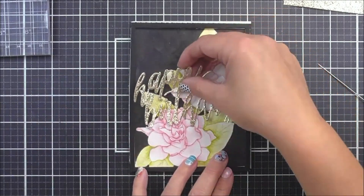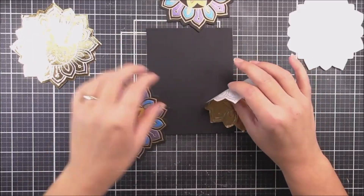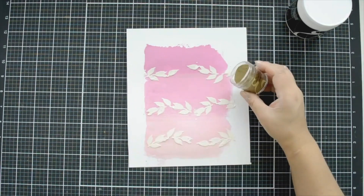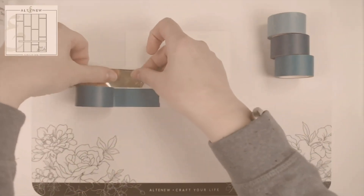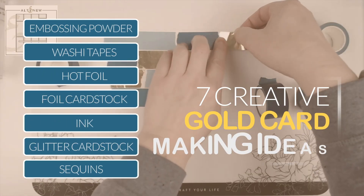Do you want to create gorgeous, elegant cards? As every card maker knows, there's nothing like a touch of gold to glam up your projects. Today we will be sharing 7 crafty ideas to add gold to your cards.